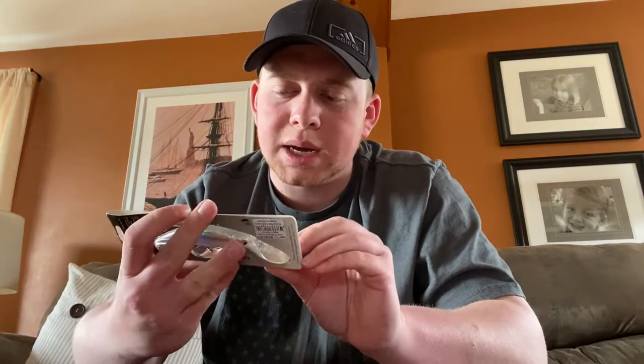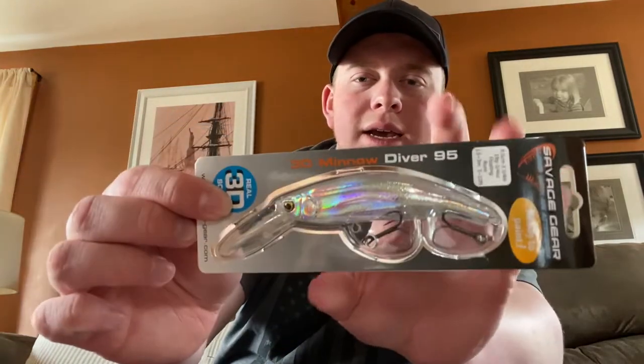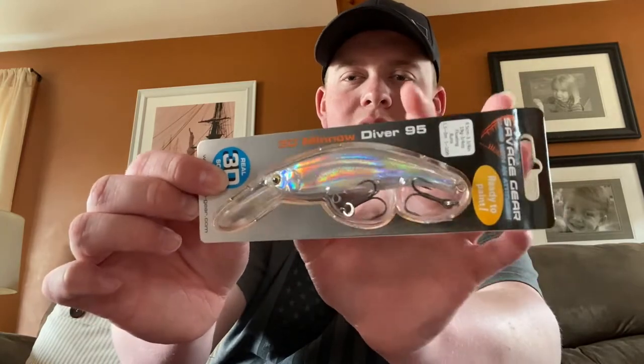Next we've got the Savage Gear 3D Minnow. It looks like a super deep diving — almost like a mix between a crank and jerkbait style. It's not quite as long and thin as a typical jerkbait, but it has that kind of shape. It says it's a floating lure that runs five to ten feet. I like that depth actually.